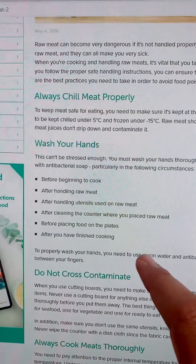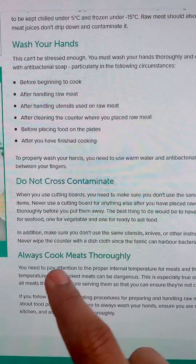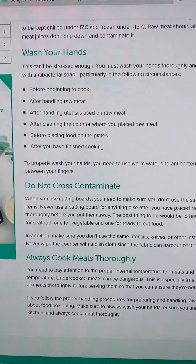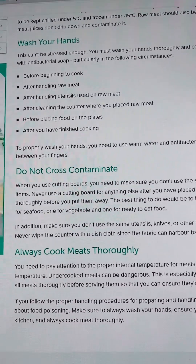Do not cross contaminate — you can always mention that. Always cook meat thoroughly, meaning the temperature of the meat has to be appropriate. If you do not cook meat at the right temperature, it will contaminate the food or it will become poisonous. You have to be very careful.